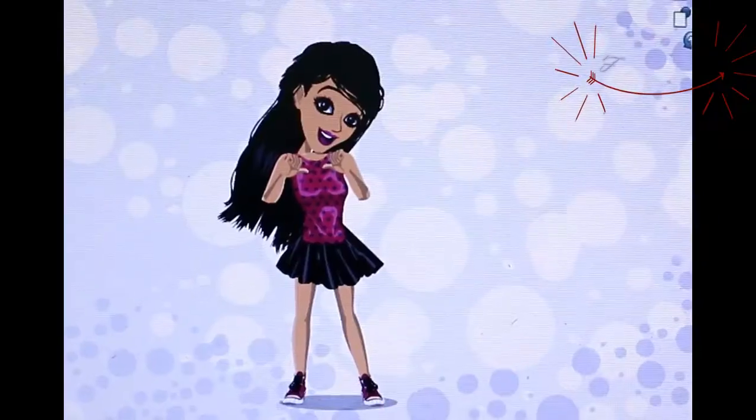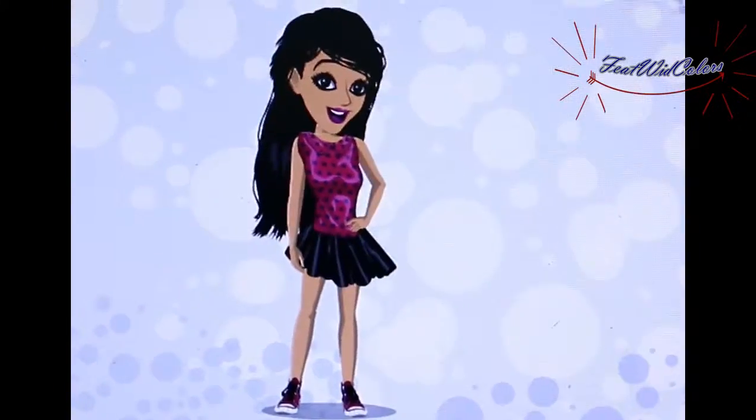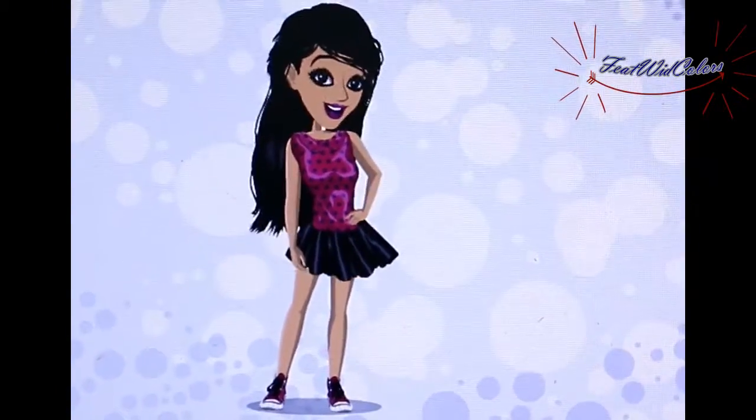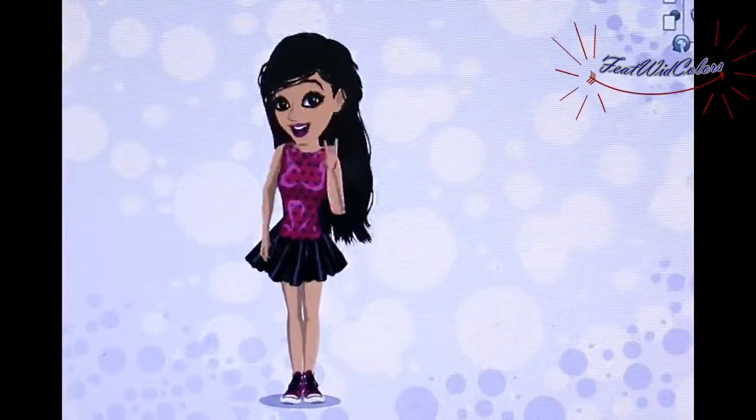Hi friends, this is Divya and you're watching me on our channel Feet with Colors. On this channel we have makeup, DIY, skin care, hair styling, hair care, henna tutorials, nail arts and a lot of cool stuff.